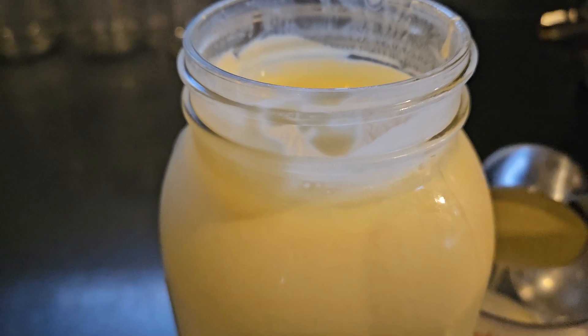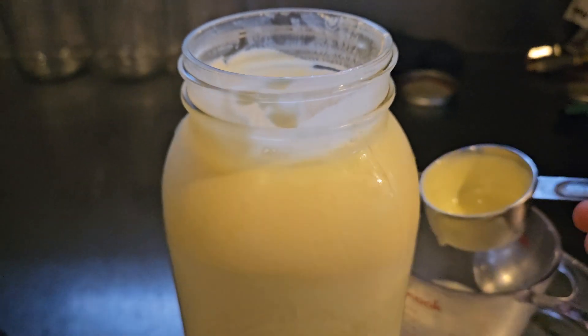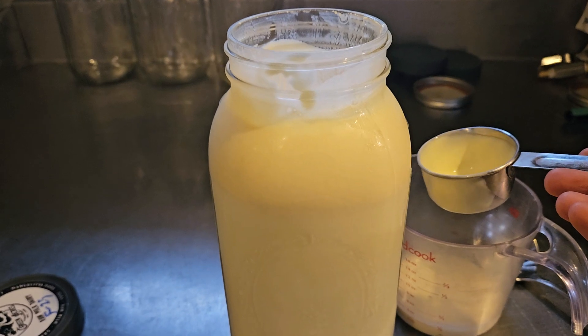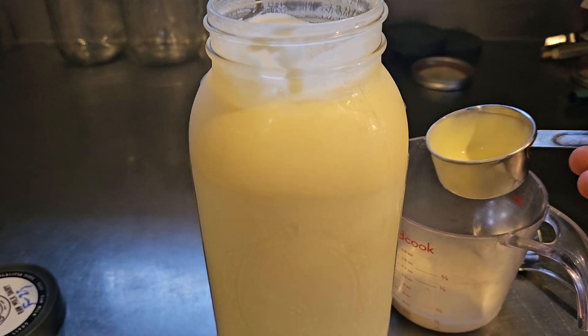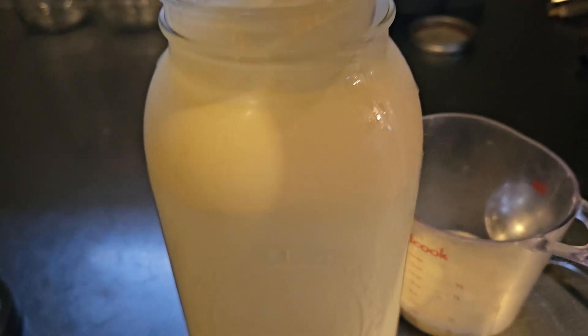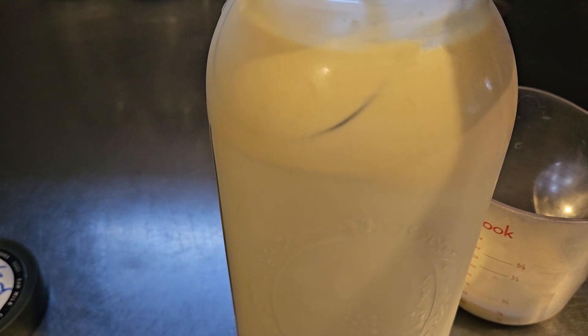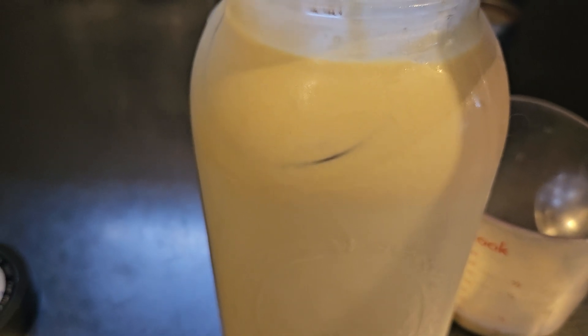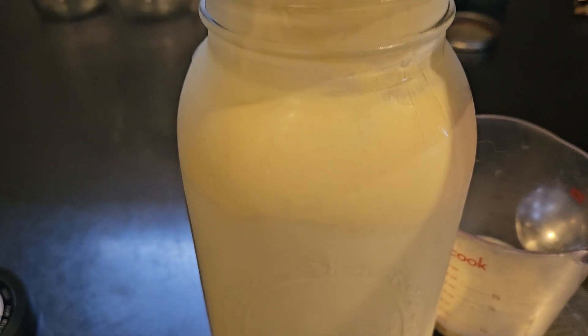Now if you want coffee creamer, you could just pour it off, add a little bit of maple syrup or sugar to it and some vanilla, and voila, you have coffee creamer. Maybe a little peppermint or cocoa if you like different flavors, whatever.